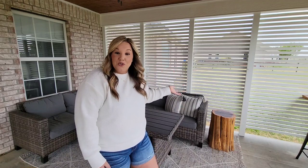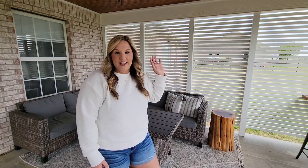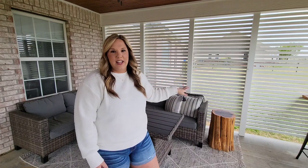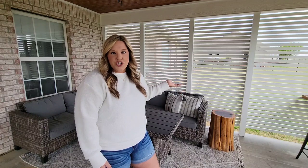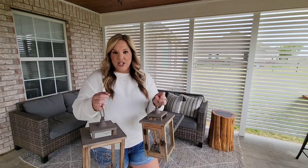This is actually a real tree stump that Jeremy and I ripped the bark off, put poly on, and are using it here. Now, if you want to go this direction with a tree stump look, Target does sell some that are more — I think they're porcelain. So you could go this way, or you could just use an end table, but we're going to add some lanterns.